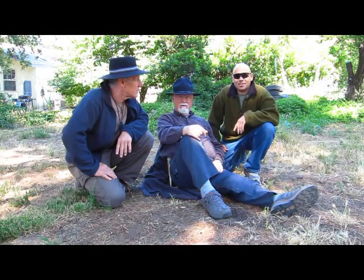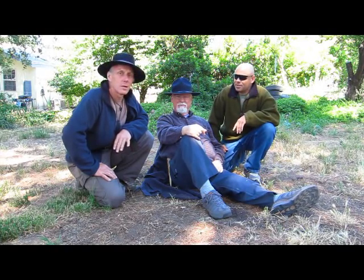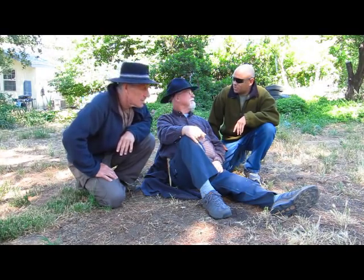Welcome to the Dirt Time Channel. I'm Alan Halcon. I'm Dude McLean. I'm Christopher D. I guess. And it seems like you're the one that's the most rested.